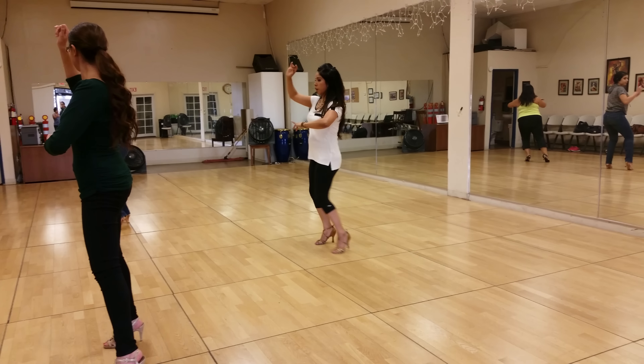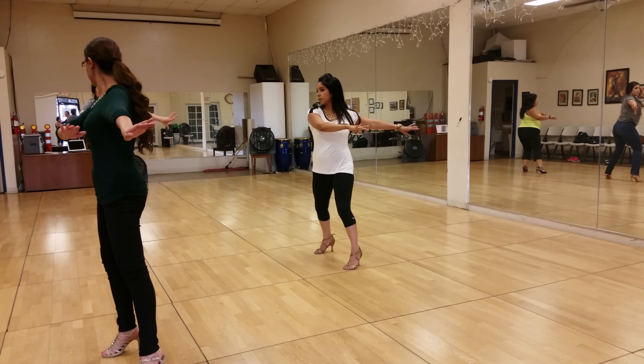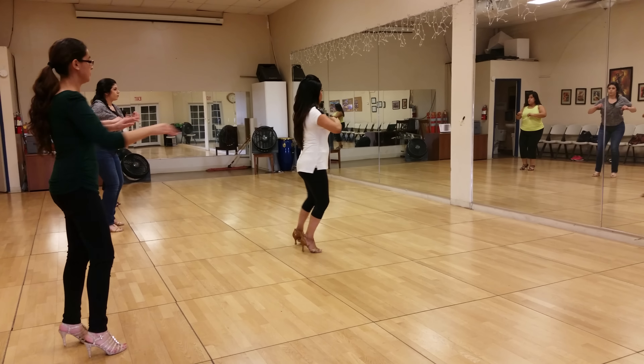Half turn. And let's go back together. Now we're going to place it back out. So we'll use both arms. And we're turning. And we're coming together.